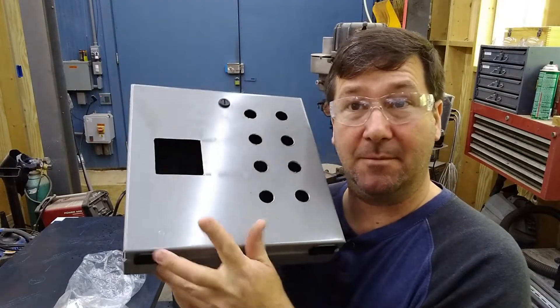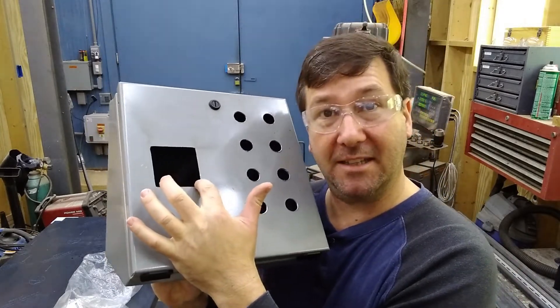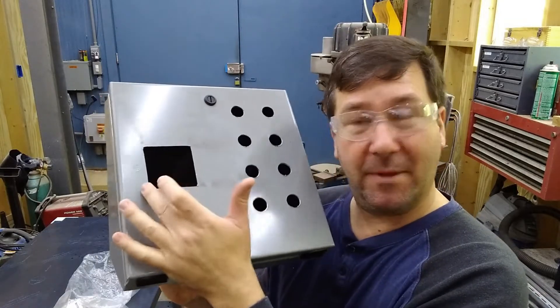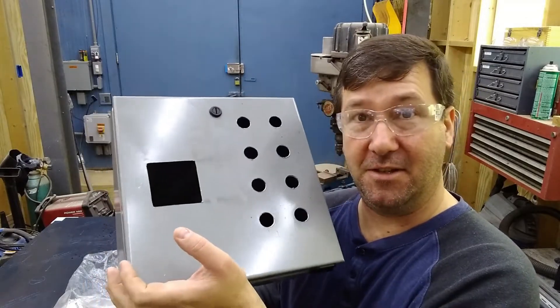So the multi-tool really made cutting these corners much easier. You still don't have the danger of it grabbing and nicking the panel like with the jigsaw. So overall, I think I will use the multi-tool on this in the future.